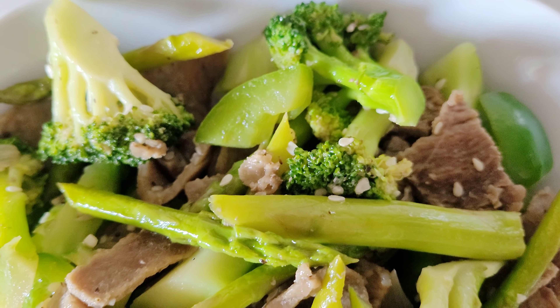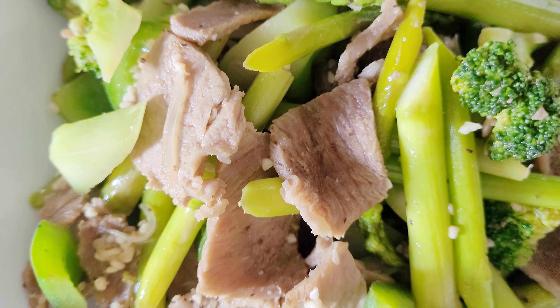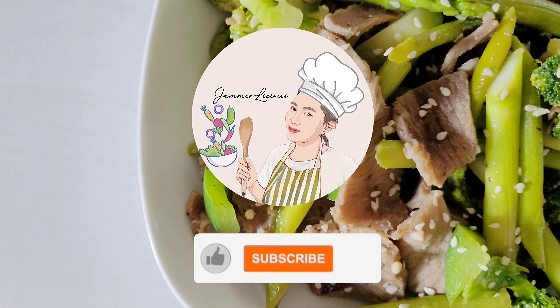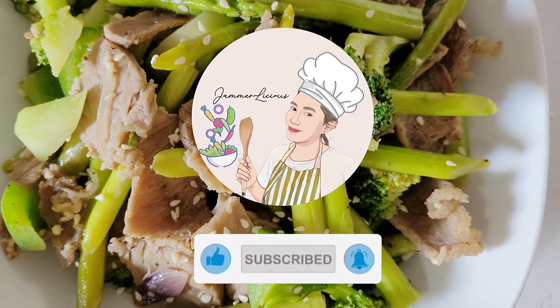Stir-fried beef is a popular dish in many Asian cuisines, with thinly sliced beef that is quickly cooked with various vegetables, sauces, and seasonings. Enjoy your homemade stir-fried beef with asparagus and broccoli.